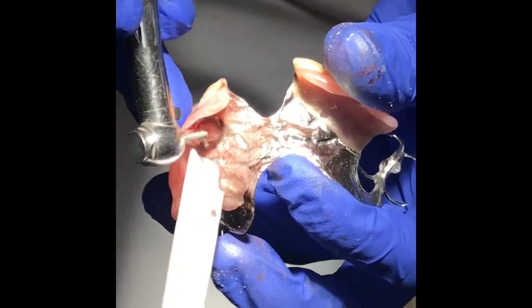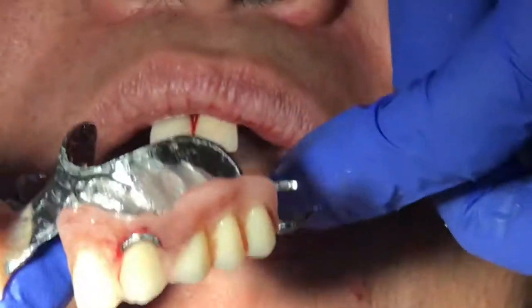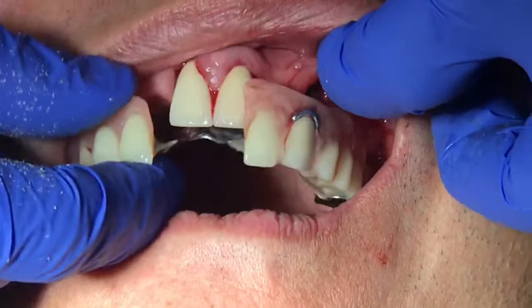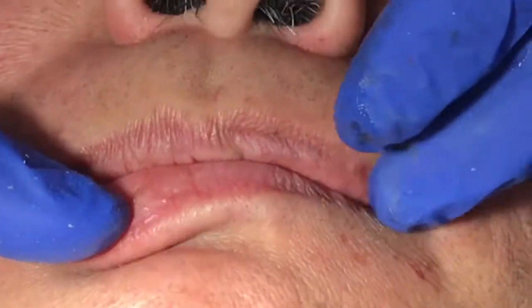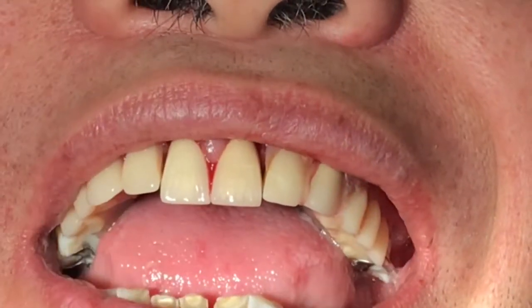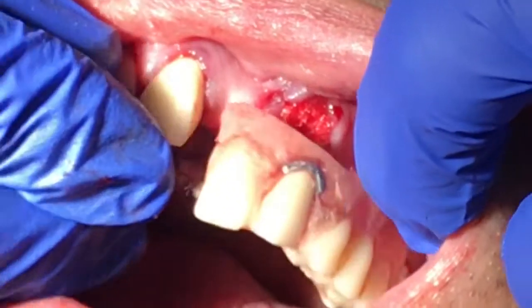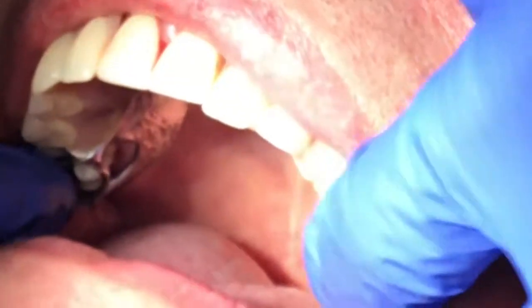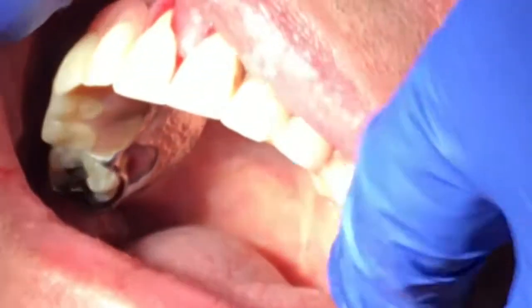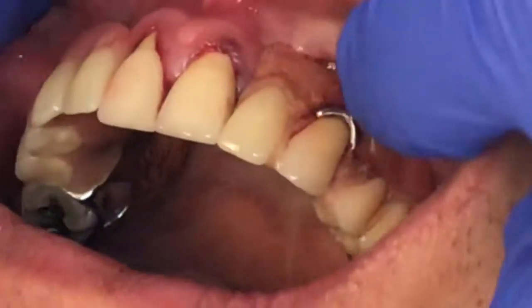The next step is to cut off the post from underneath the crown. The reline procedure is now done. We try the denture in before we take out the tooth — the patient feels comfortable and the denture fits well. We are ready to take out the tooth. We took it out non-surgically. We placed a collagen membrane underneath. The patient is now trying the new relined and repaired denture with the porcelain crown in place on the existing denture.